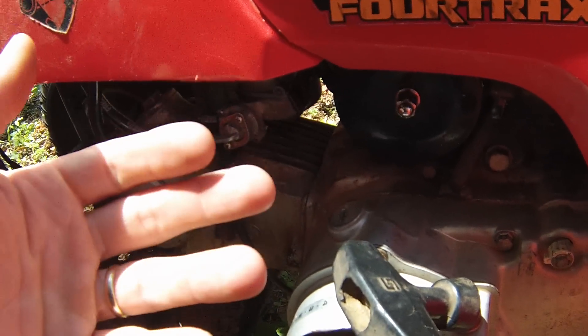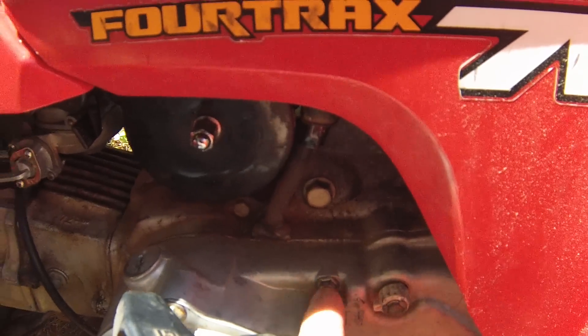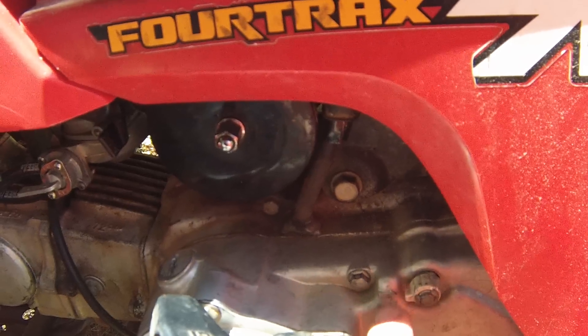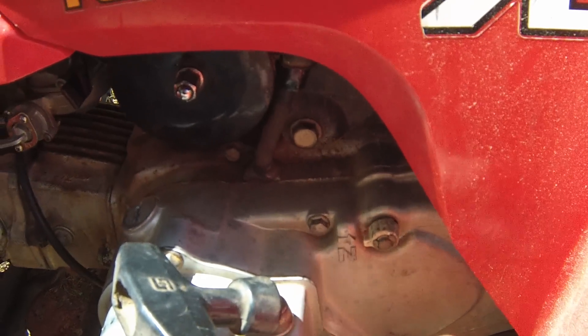If you want to take it all the way off and work on it, you just take this clip off right here, take this slide right off, take the bolts off, take the cover off, and right next to this there's a bolt that holds in the sensor.